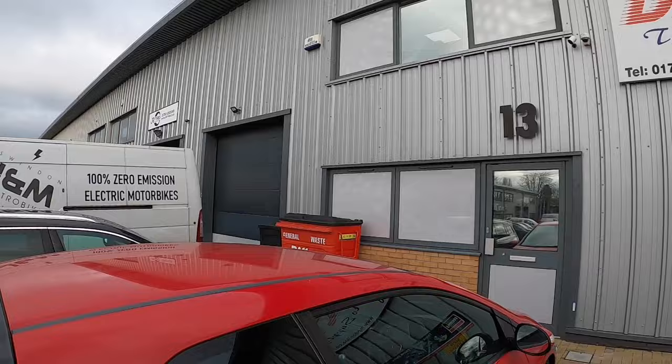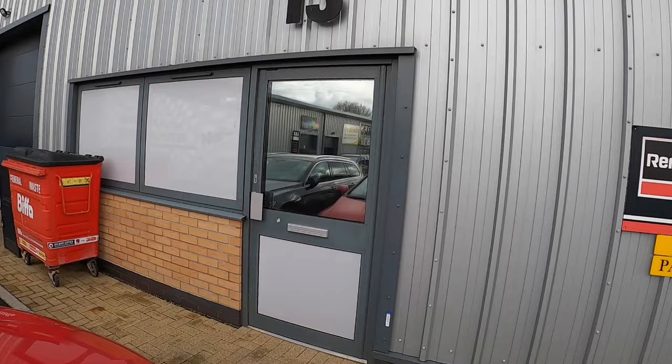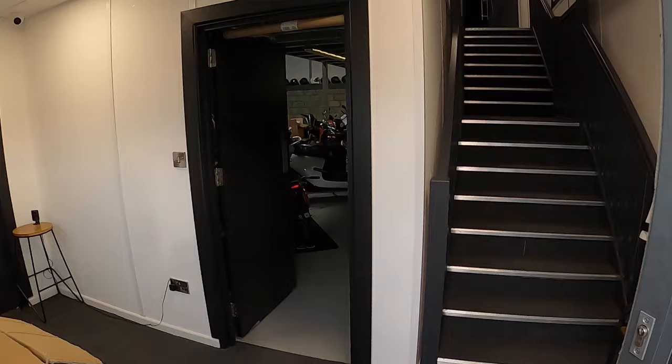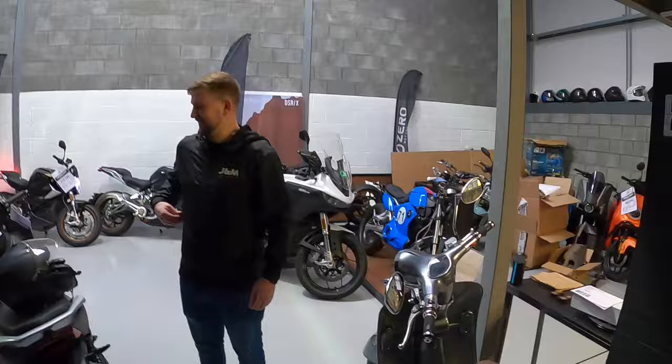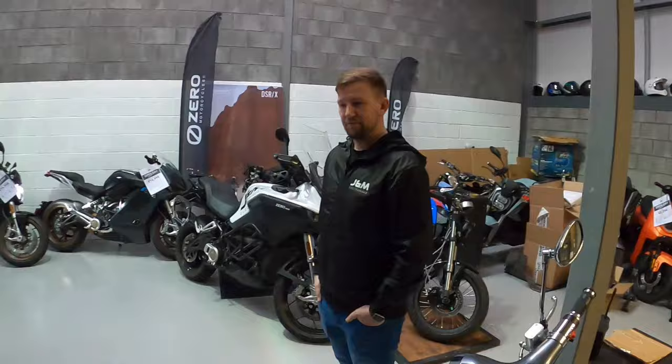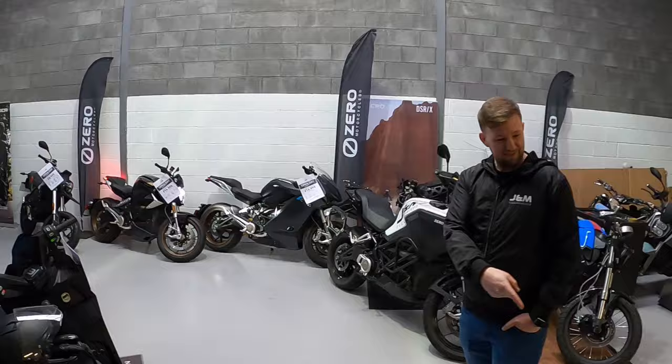Well, here we are at J&M Electro Bikes. Here's Matt — he's the man in the know about these bikes. And you can see they've got a fair bit of stock in — a bit of everything really. Commuter market, delivery market, all the way up to your adventure bikes and sports bikes. Some more off-road, supermoto kind of style stuff as well.